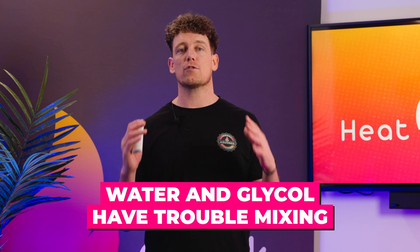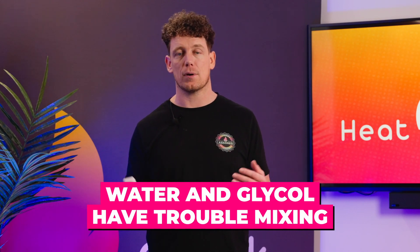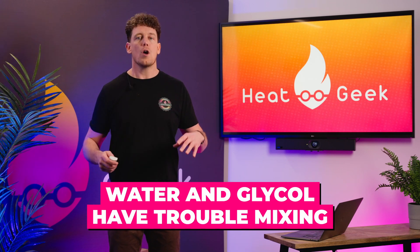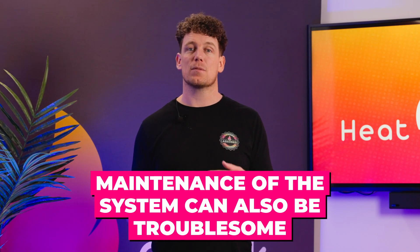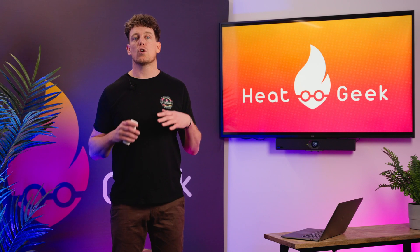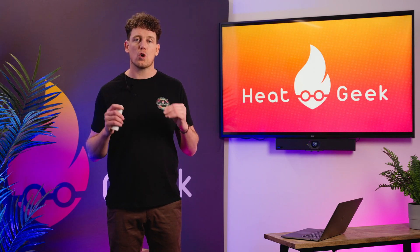Water and glycol can also have trouble mixing within the heating system's pipework if poured separately — special pumping rigs are required to mix a solution before putting it into the system. Finally, maintenance of the heating system can also be troublesome. Draining down systems with glycol requires the maintenance engineer to contain the fluid, as it can't simply be poured down the drain, and any later disposal of the fluid must be managed according to regulation.